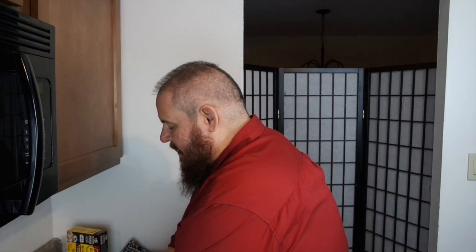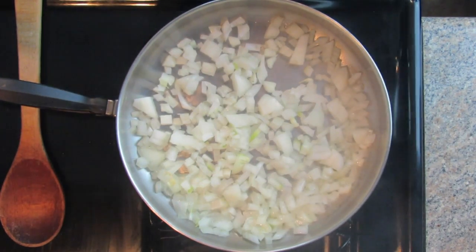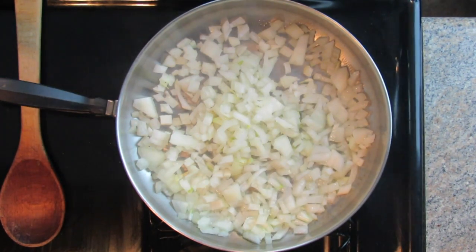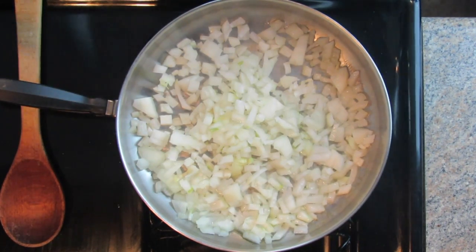Now the first thing I'm going to put in before I get started is onion and garlic. Onion and garlic has just become universal — it's in Italian culture, it's in Spanish culture, it's in so many different types of foods. So I've already started with one medium onion, well diced. Doesn't that look great? Now obviously since you're doing tacos, you can use a Spanish onion. I'm using a good old white onion here.